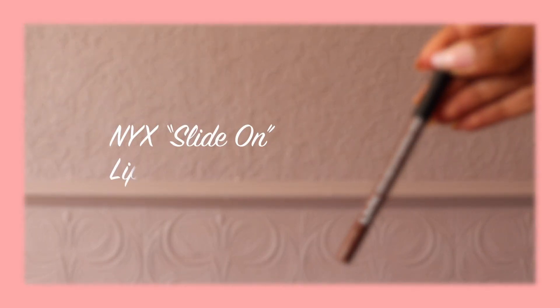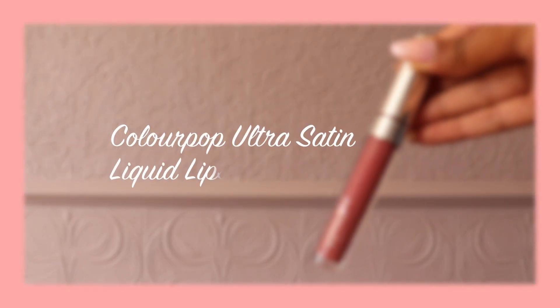For lip liner I'm using the shade Urban Cafe by NYX. I'm filling in my lips with the shade Frick and Frack by Colourpop, then topping that up with a peachy shade from BH Cosmetics, and finishing up my lips with Gloss Bomb by Fenty Beauty.